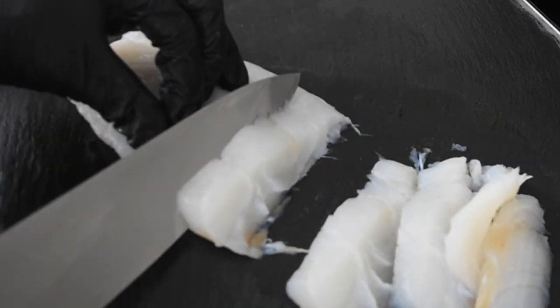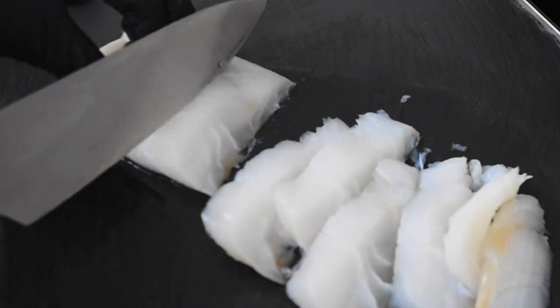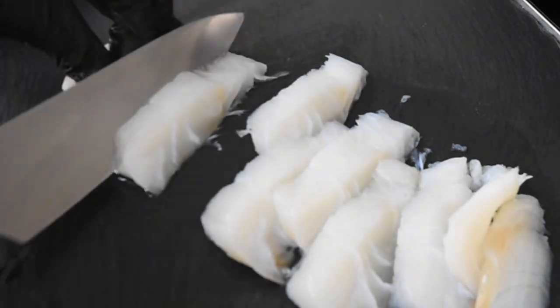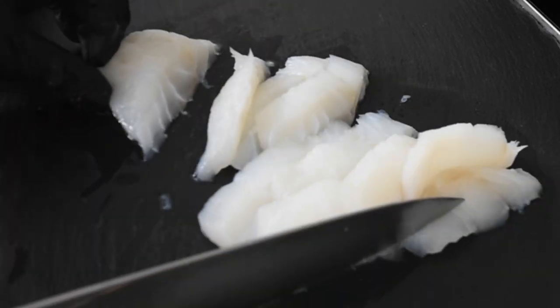As you can tell, I am slicing my cod in that slanted manner, because I want it to be crispy at the edges but also nice and moist in the middle.